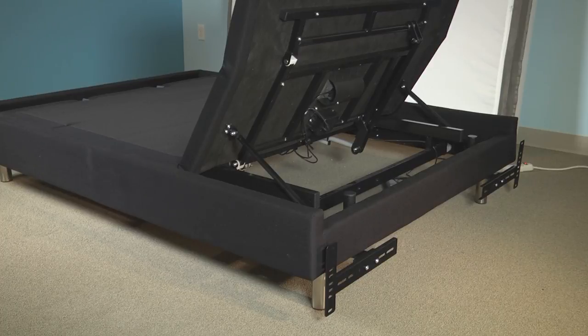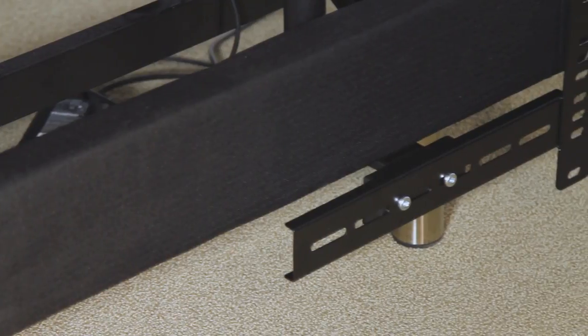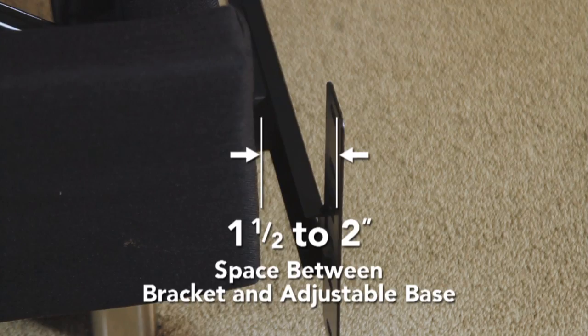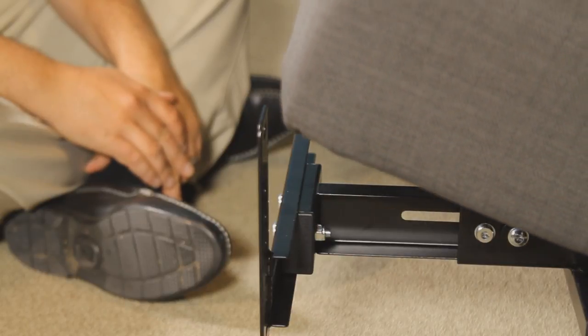Now you will repeat these same steps to install the inner and outer headboard brackets on the other side of the base. When the headboard brackets are assembled, make sure there is a space of one and a half to two inches between the edge of the bed base and the headboard brackets.